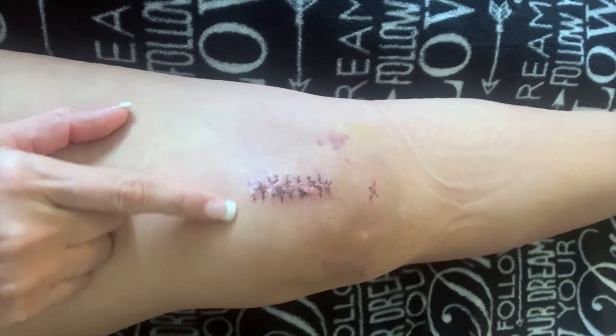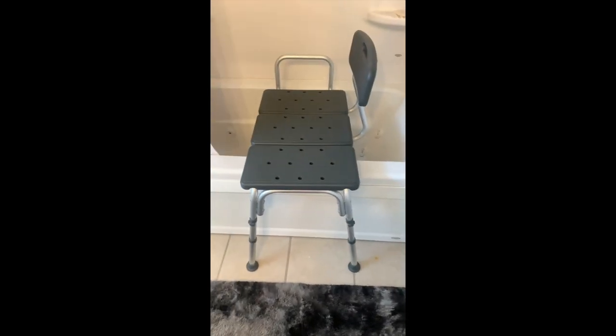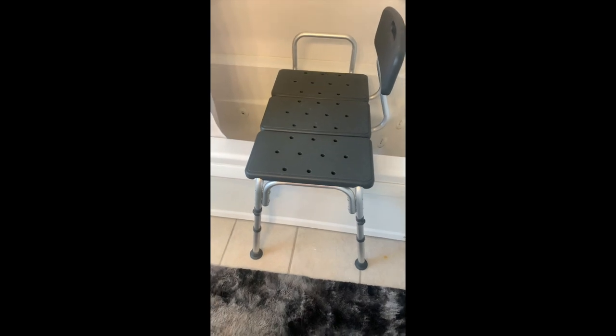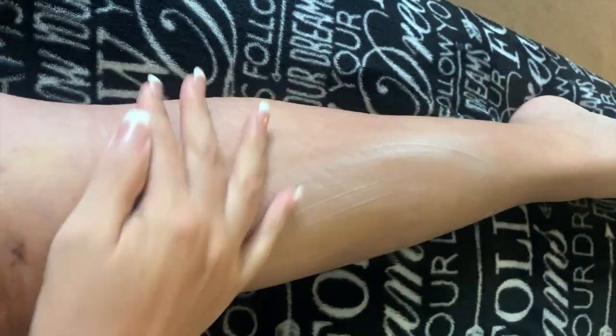I still have some bruising here. I'll take a shower and then show you how I put olive oil on the cut. I have physical therapy in about an hour. There's my shower — it's very easy to get in and out of it now, being almost week four. You can see all the dryness right there. I just got out of the shower, and you have to be very patient because nothing is easy.